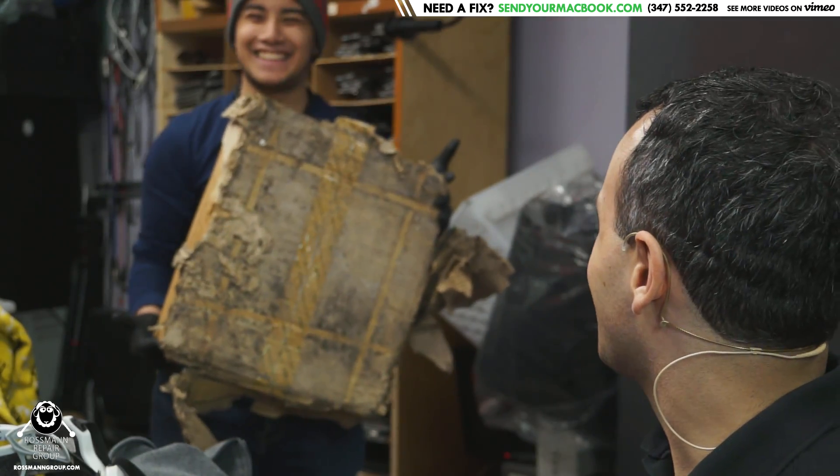Hey everybody, how's it going? So today we're going to be fixing an easy MacBook Air that appears to be missing PMSleepS4L. This MacBook Air came from the Paul Pile, where all the boards that he claims are unfixable — excuses — usually sit. But they're actually fairly easy. Today we're going to demonstrate that while my colleague over here takes on another easy job of going through all of the liquid damage boards from when my basement was flooded last year. Isn't it fun to work at Rossman Repair?